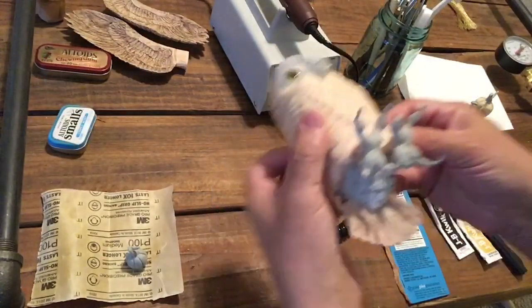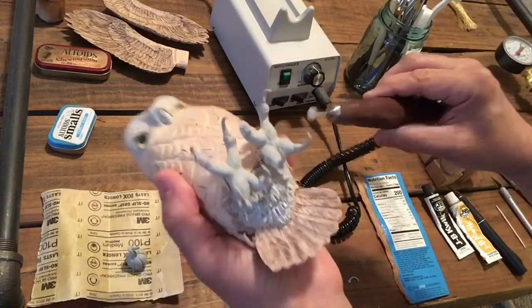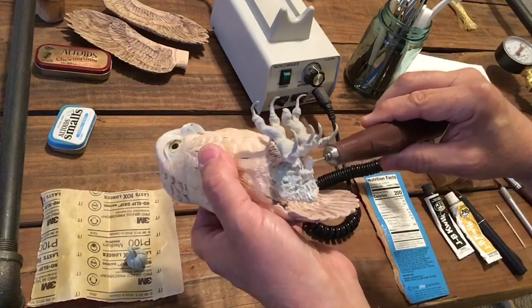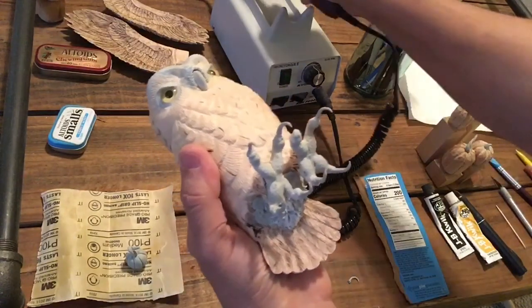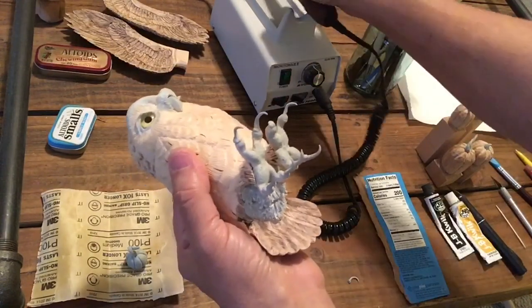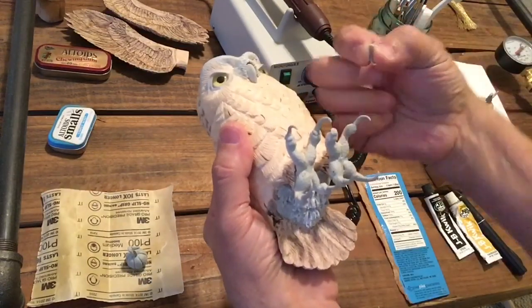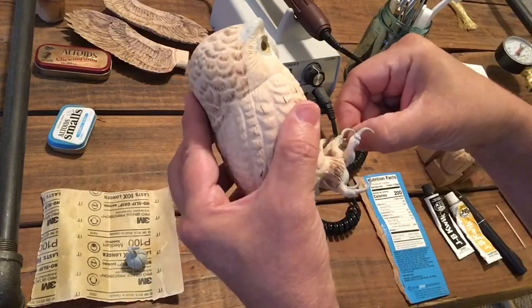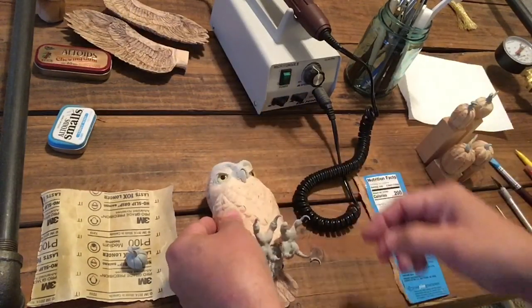I just took this cutter bit and came down here to break up the big clumps and make it look more natural. And when I did, I knocked one of the claws off — it's right here, knocked it right off at the base. Easy enough fix.